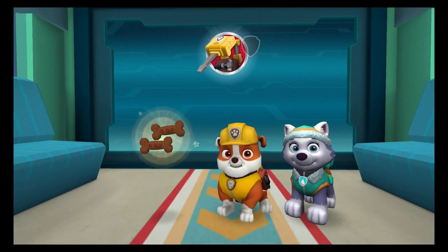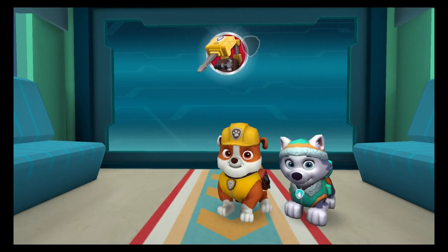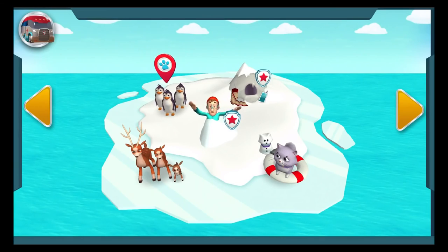Nice work! The rescue was a success! Break the pieces of ice in order from biggest to smallest to earn the rapid jackhammer reward. When you are ready, drag the treats. Pawsome! Pup treats! What a pup-tacular rescue!